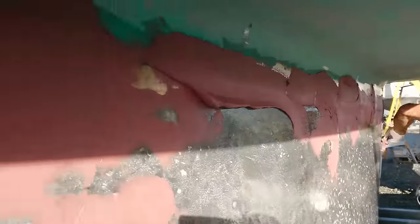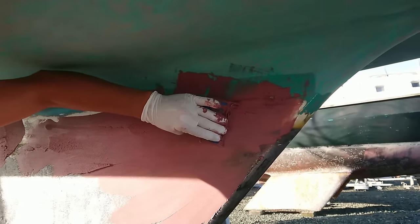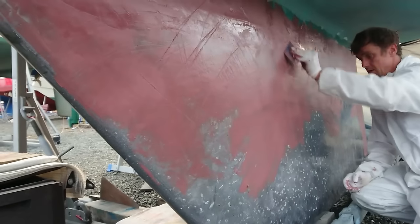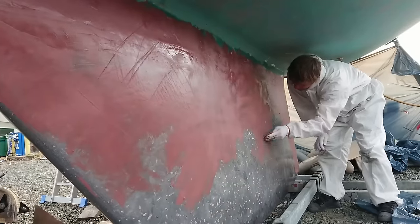The fairing compound I'm using is simply another version of thickened epoxy and this time I'm using West System 407 low density filler. I could have used their micro light filler that would have been easier to sand smooth but I opted for this as it would give me better impact resistance. All I'm trying to achieve here is to smooth out the lumps and bumps of the existing shape — I'm not trying to re-profile the shape at all.